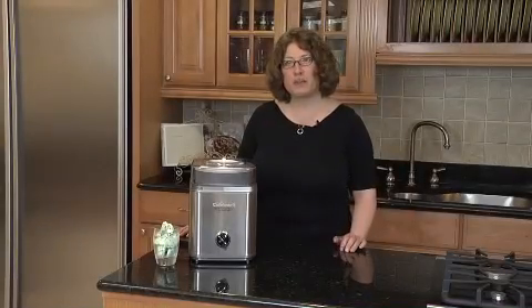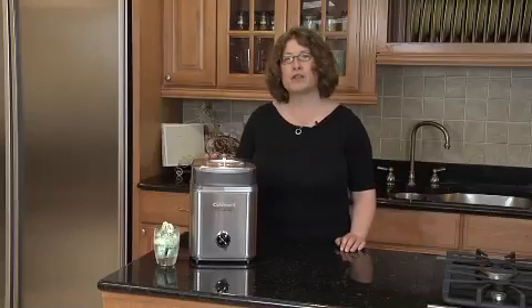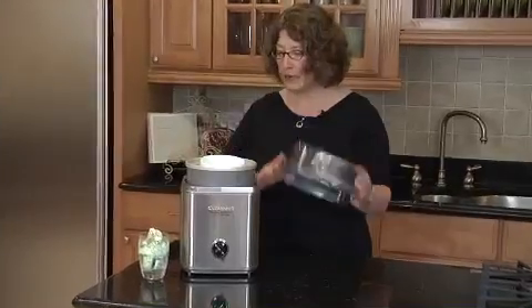Hi, I'm Mary Rogers, Director of Marketing Communications for Cuisinart. This is the Cuisinart Pure Indulgence 2-Quart Frozen Yogurt and Ice Cream Maker. This product is a lot of fun to use. It's really easy to operate.